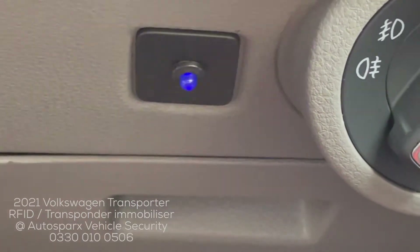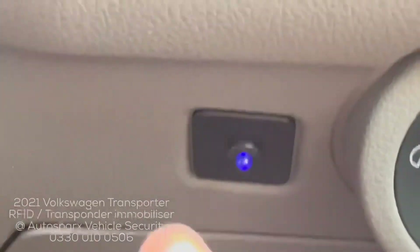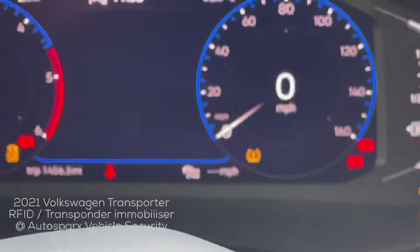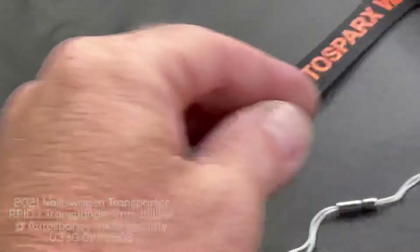Once the tag is seen — which would typically be on your person — the system will disarm. If we attempt to start now: ignition on, foot on the brake... no crank, no start. All the time the LED is on and flashing, the system won't start.